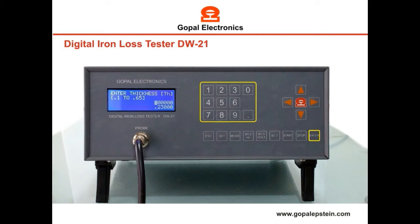Press the set key. Now enter the thickness by keypad and press the enter key. The same way, enter the density. Enter the width of the sample. Enter the frequency — you can set from 35 Hz to 125 Hz.